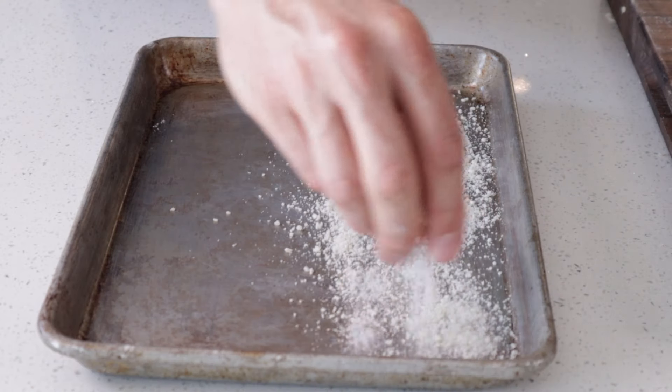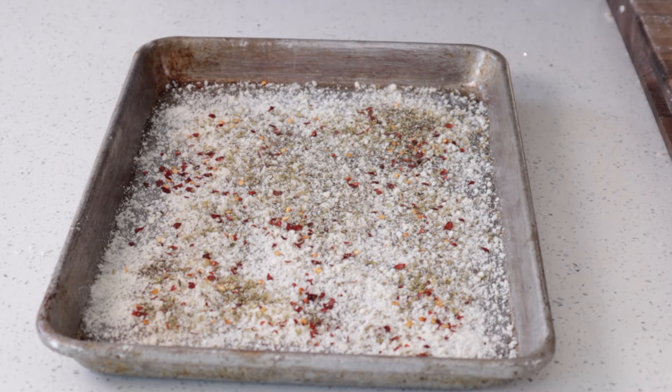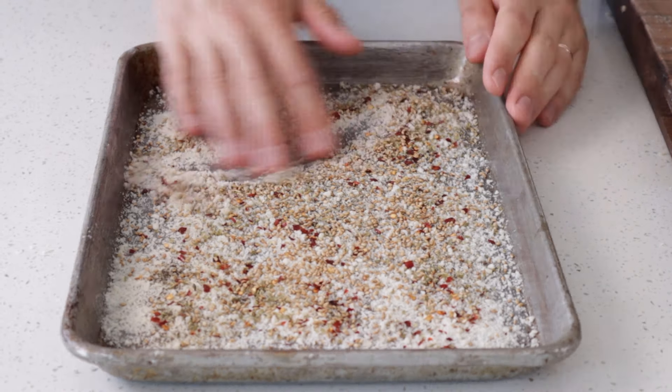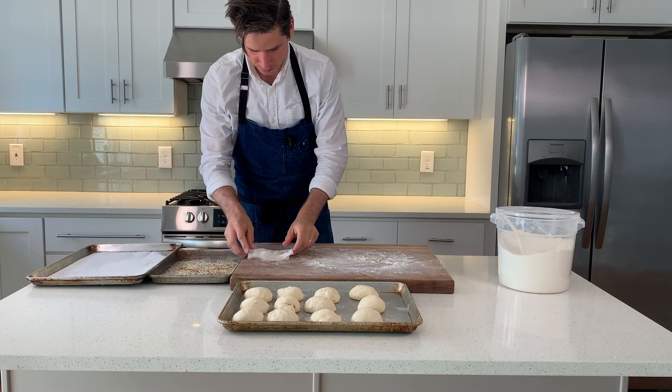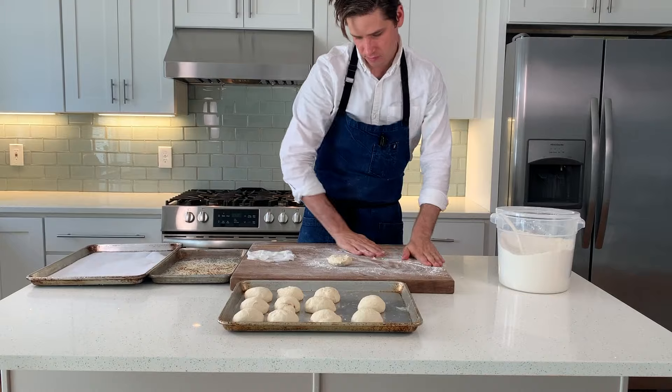On a quarter sheet tray, lay down about a quarter cup of Parmesan, two teaspoons oregano, a half teaspoon salt, one teaspoon black pepper, a teaspoon chili flake, and a good amount of sesame seeds — like two teaspoons. We're also going to need to dampen a paper towel when we get to the shaping part of these breadsticks.